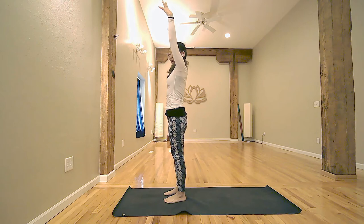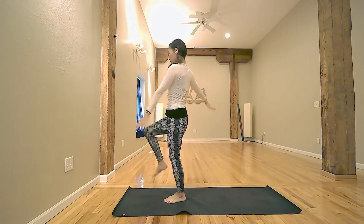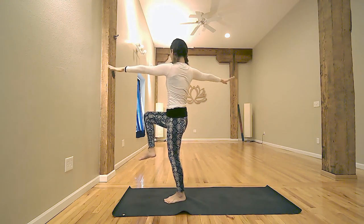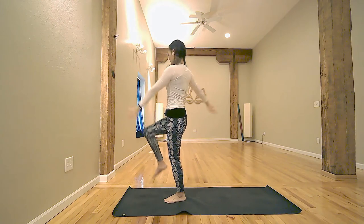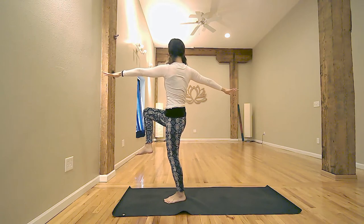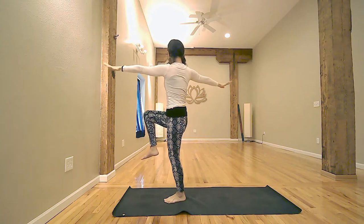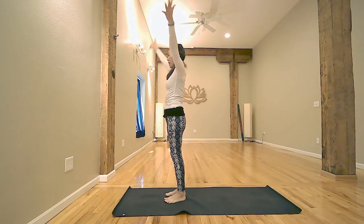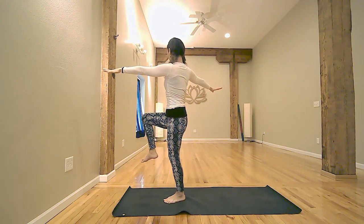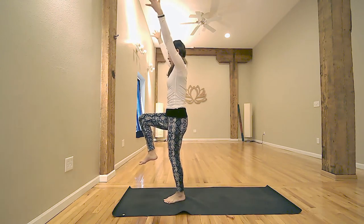Inhale, reach up with both hands. Exhale, lift your left foot and twist. Arms open. Inhale, arms up. Left foot down. Exhale, open arm. Lift your left foot. Then twist. Inhale, arms up. Exhale, twist. Inhale, arms up. Exhale, twist. Inhale, lift the front of your head. Stay here. Inhale, arms up.